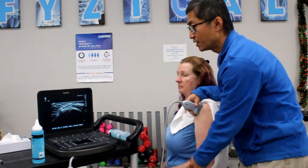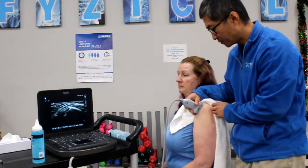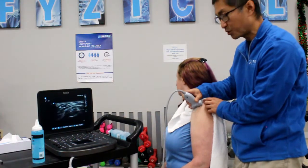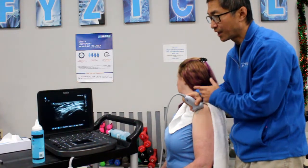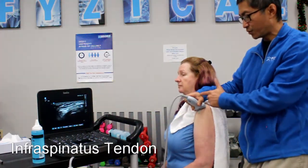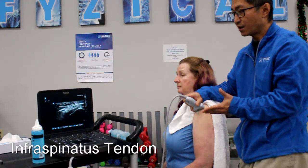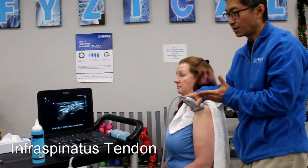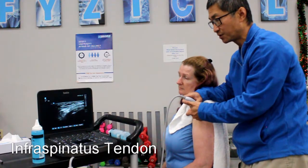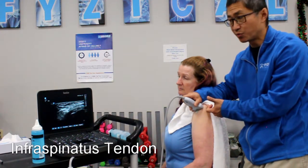The other part that is commonly injured is the infraspinatus. The infraspinatus tendon comes across this way, again right underneath that bone of the acromion. On Kathy here, we can see that infraspinatus across here. The ultrasound is pointing sideways, so when you know that tendon is injured, you want to work on it towards the side and also to the back of the acromion process.